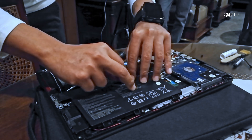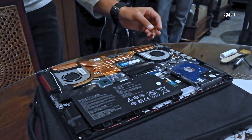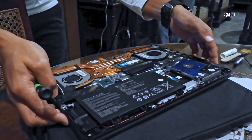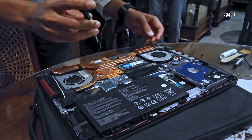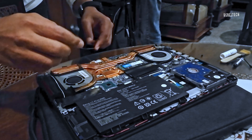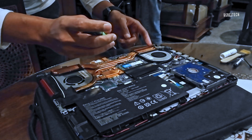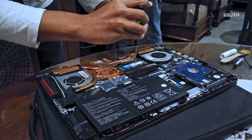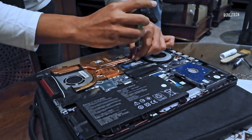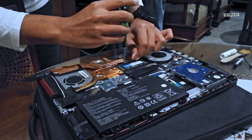I'm going to disconnect the battery, which is very important. Make sure everything is not powered on. It's going to take a while for me to remove the heat sink. It's been almost one year since I serviced this laptop, so I think it's about time, because I've been using this almost every day.